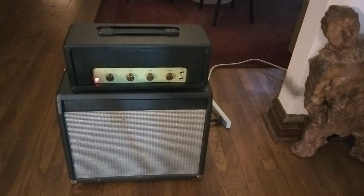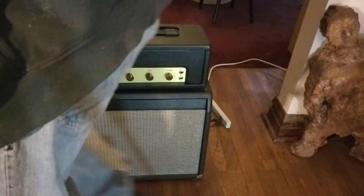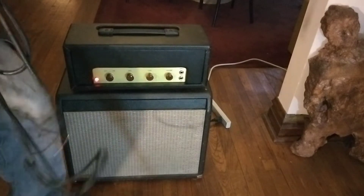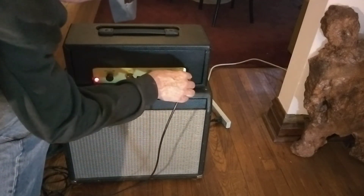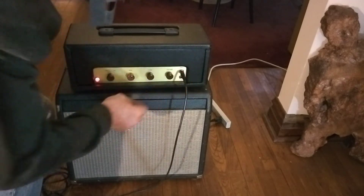Let's see what it sounds like. I'm going to tune it up, tune it down, and do some playing — it's going to go round and round.